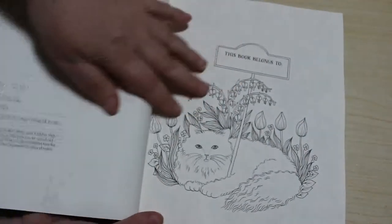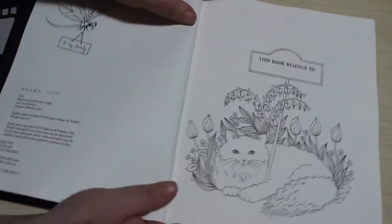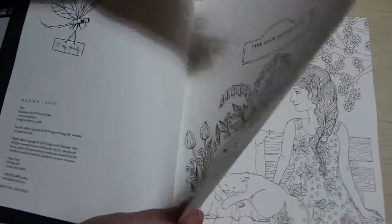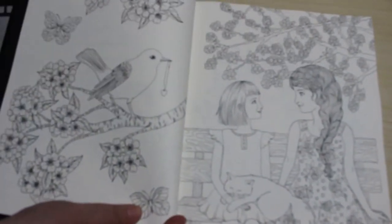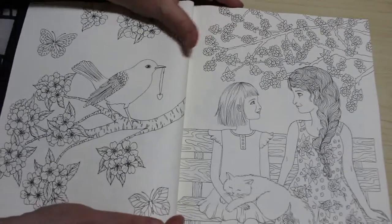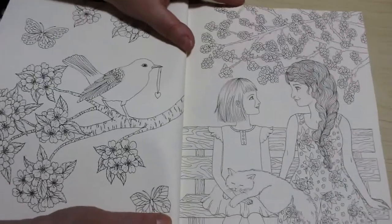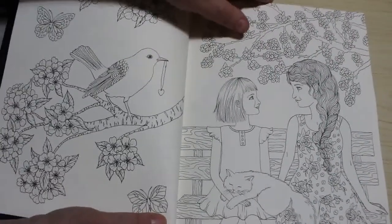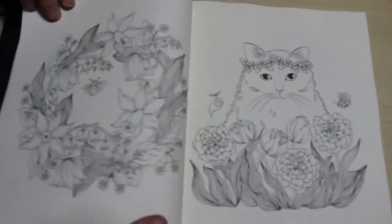Now obviously this is double-sided pages so I wouldn't be using my markers in it. This book belongs to — so we'll leave it like this so we can see both sides of the pages. I always find that her work is so beautiful and I don't want to ruin her book, so it takes me ages to actually have enough guts to colour in them. I still haven't coloured in Botanicum, which I do have, but I just wanted to have a quick look.